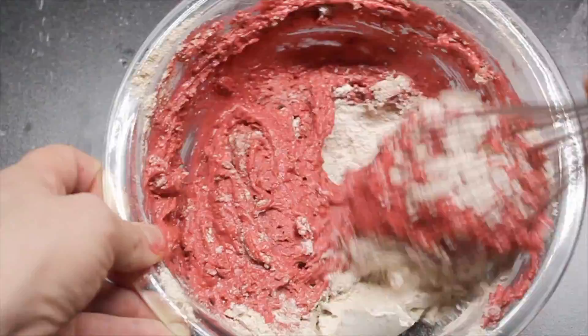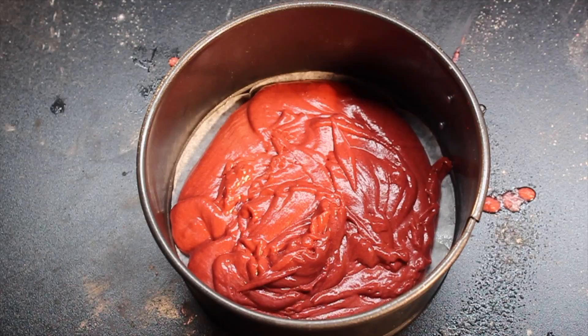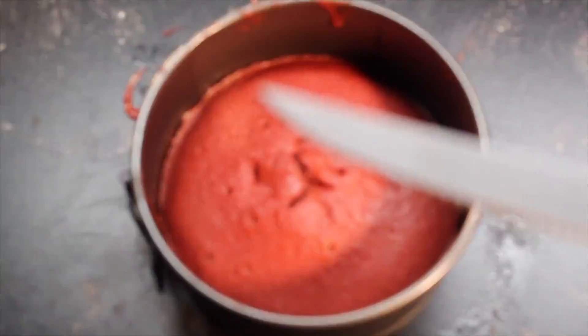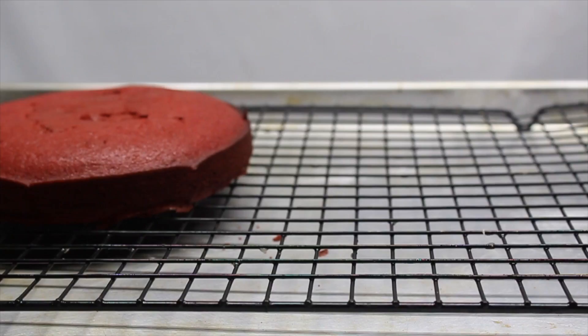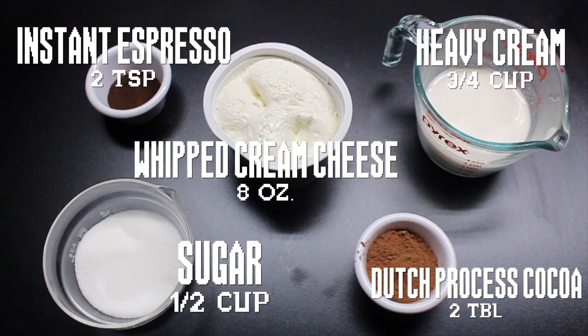Now combine the wet and the dry until fully combined. Pour your batter into 6-inch springform pans that you greased and lined with parchment. Bake at 350 degrees for 25-30 minutes or until a knife inserted comes out clean. Let them cool completely.